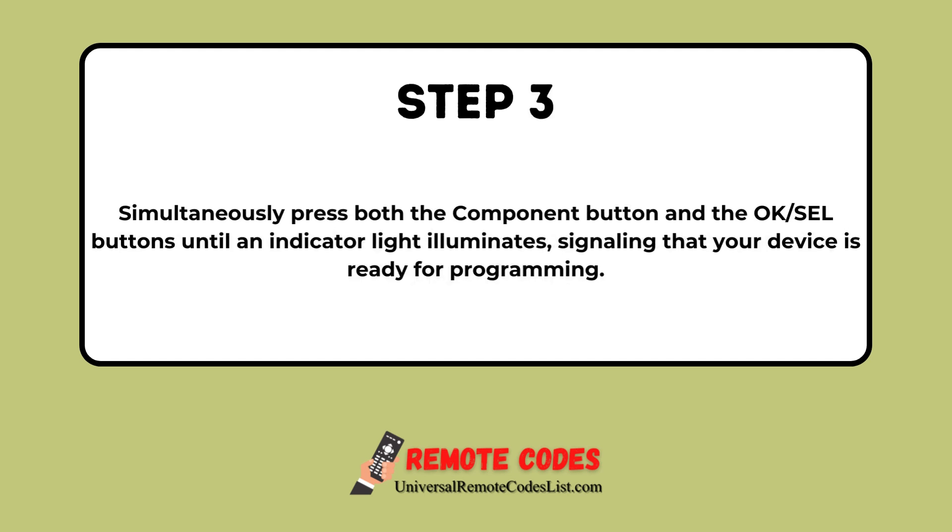Step 3. Simultaneously press both the Component button and the OK-SL buttons until an indicator light illuminates, signaling that your device is ready for programming.